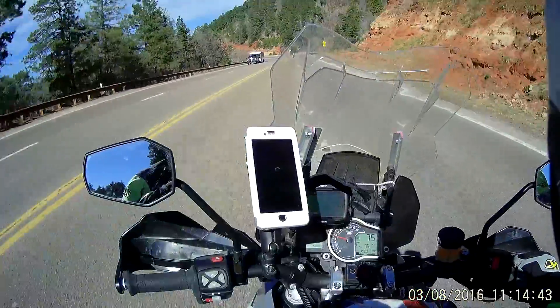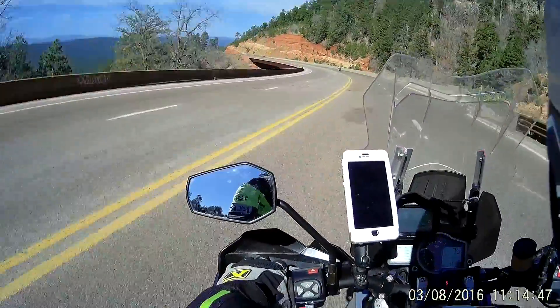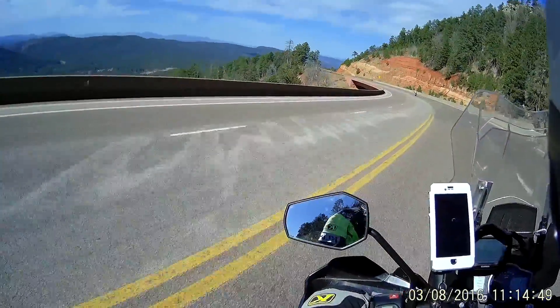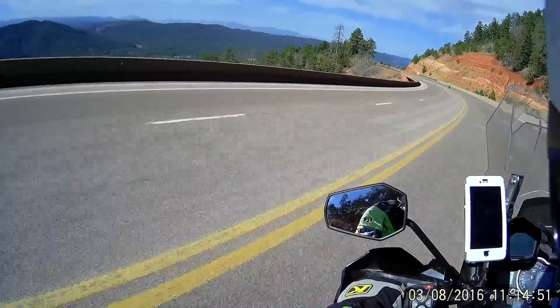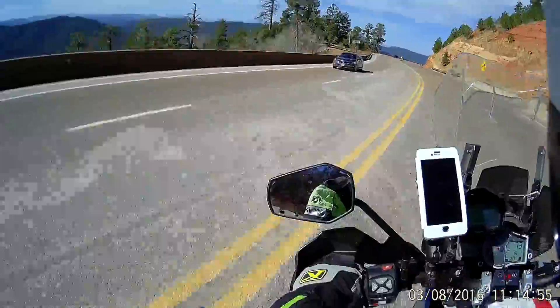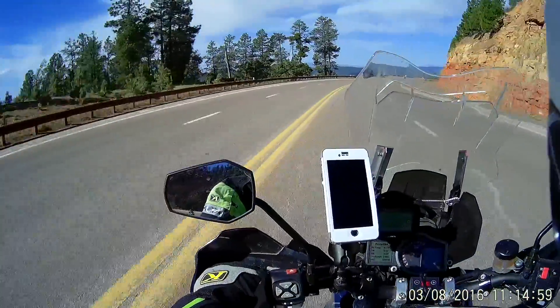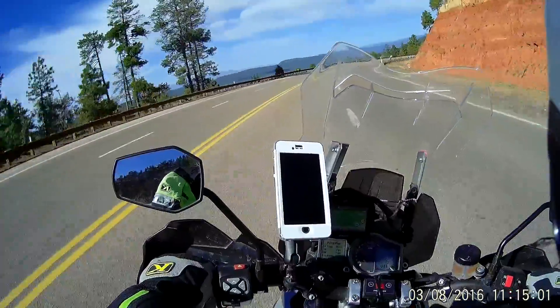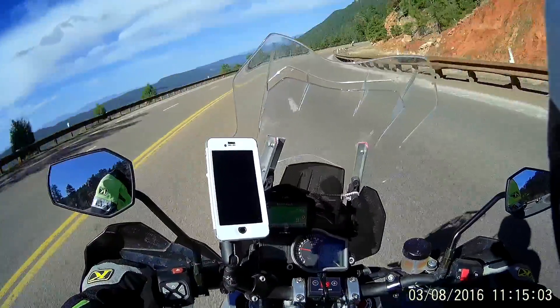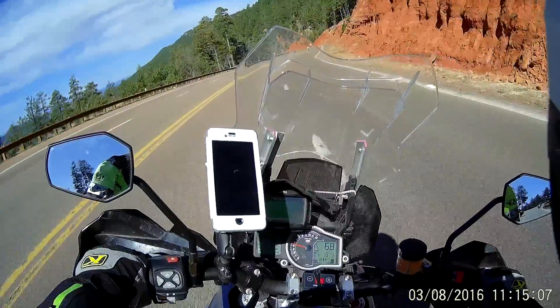Just trying to get them on the comms. Are they there Justin? Yep. Just taking a little video here. Dropping down out of Tonto National Forest. We'll let these guys get a shot of them. There's John on his Tonto. GSA.